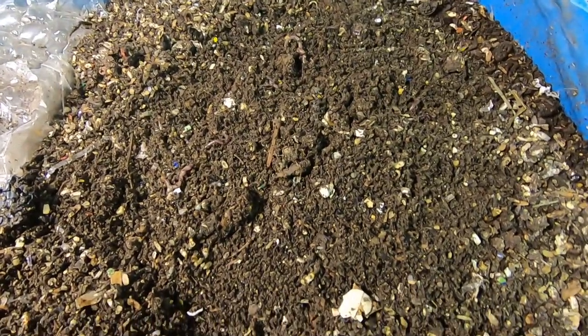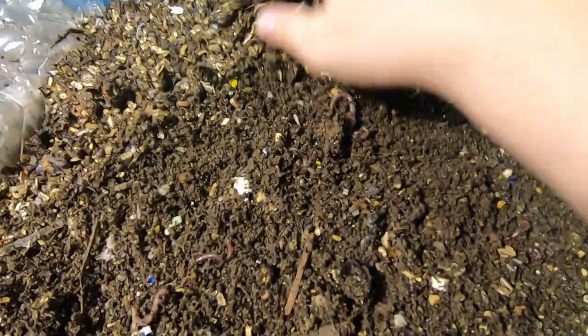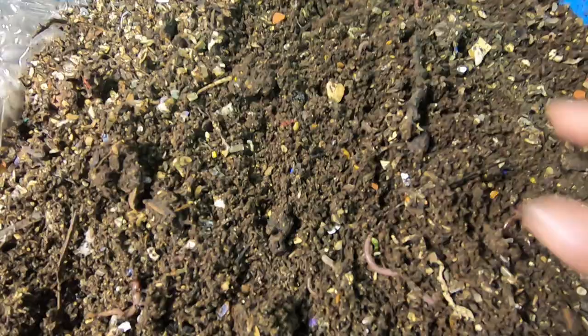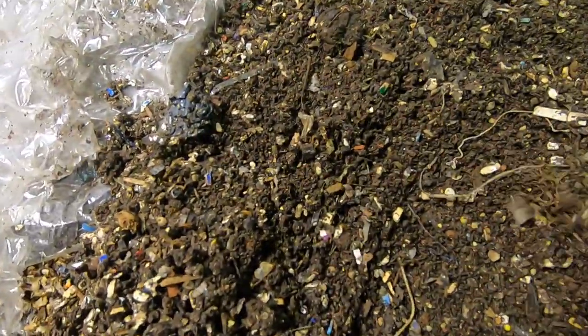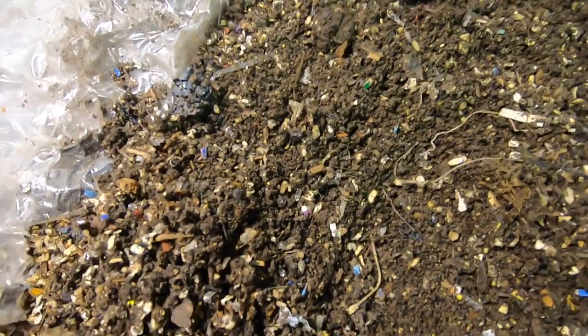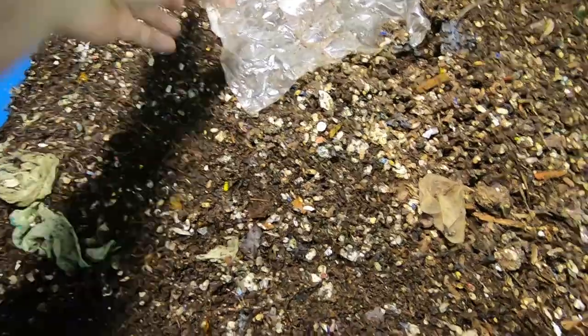It looks like they're still not depopulating from the most finished areas, as you can see by the little worms — they still seem to be throughout.